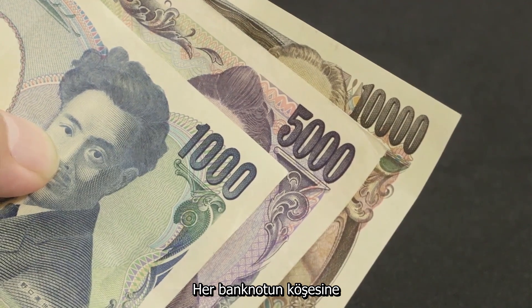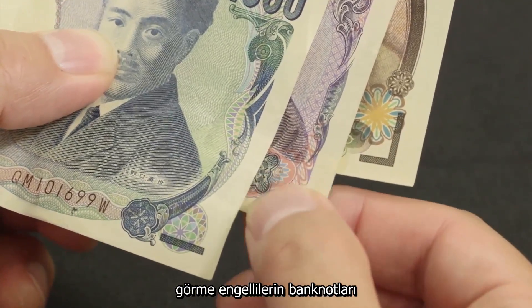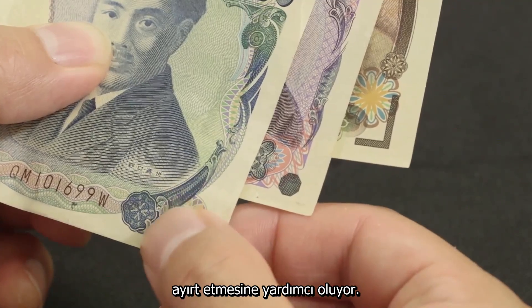Special tactile marks printed at the corner of each banknote have different shapes to instantly convey the value of the note to visually impaired users.